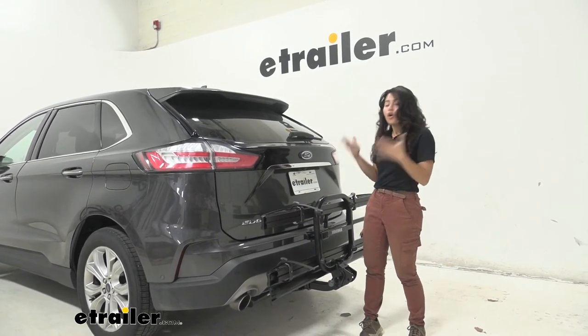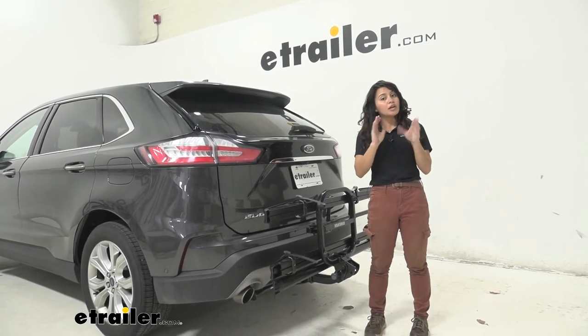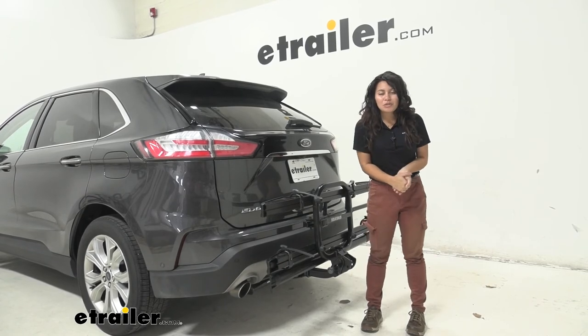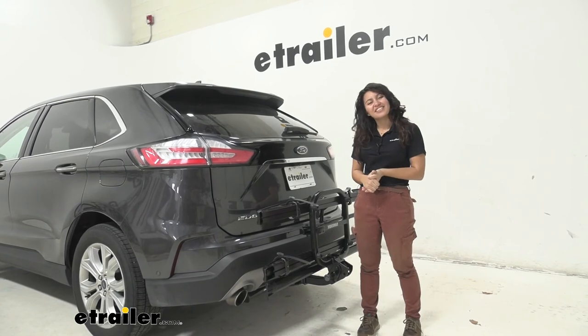So you have your pros and cons. Hopefully this video helped you figure out if this is the right fit for you and your bicycles. This was a quick look at the Yakima On-Ramp 2-bike rack right here on our 2020 Ford Edge.